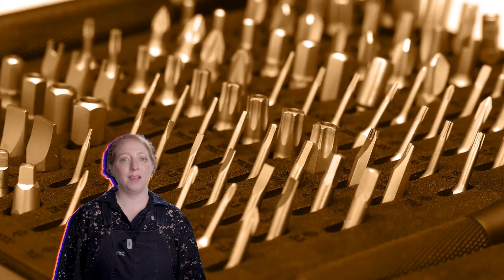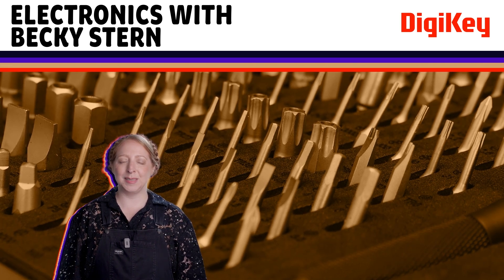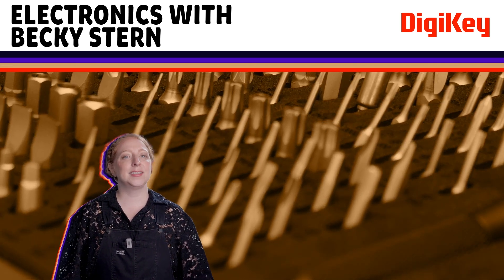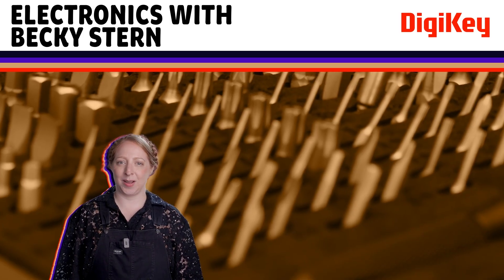So those are some of my favorite things this year — tools, parts, and boards that I keep coming back to in my own work. These picks are sure to make great gifts. I've put links to all the products I mentioned in the description. If you've got your own must-have maker's tools or favorite parts, let us know in the comments so we can all learn together. Thanks so much for watching, happy holidays, and subscribe to be sure you don't miss the next one.